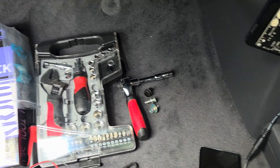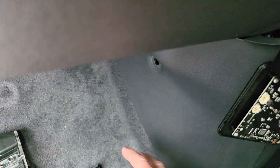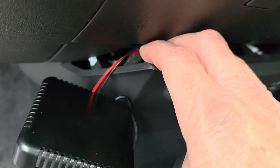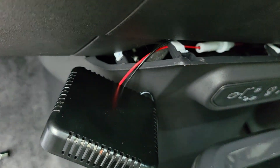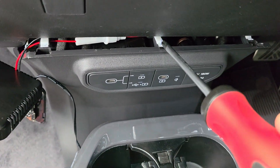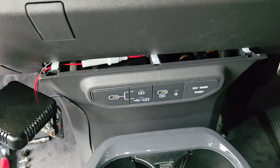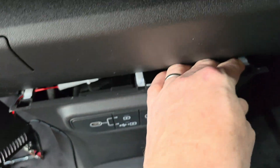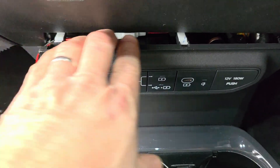Then use your trim removal tool. Pull this out, which flexes the top of the plastic a little bit and allows you to get your tool in there. Then just pull forward — you have to be fairly aggressive because it's got to release both clips. Then slide it to the middle, slide it to this side, and pull. You only need to get it to this stage because it gives you just enough space to access what we need.